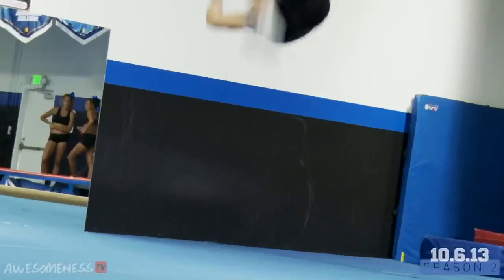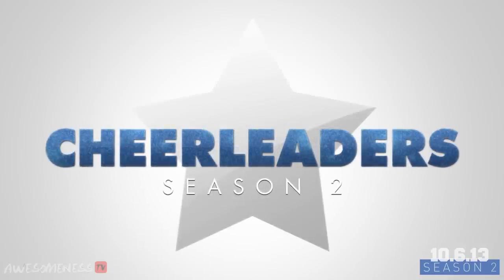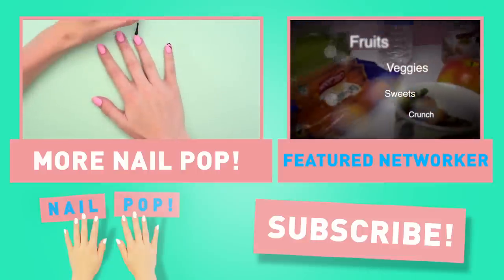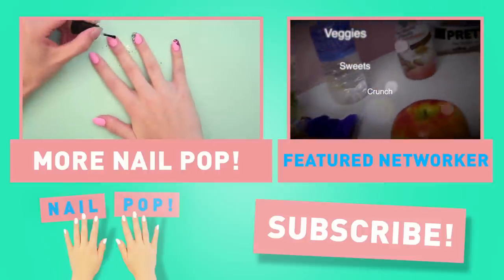You can do this! Let's go! Take your other finger and help press it all down, and repeat with the accent nail and remaining nails.